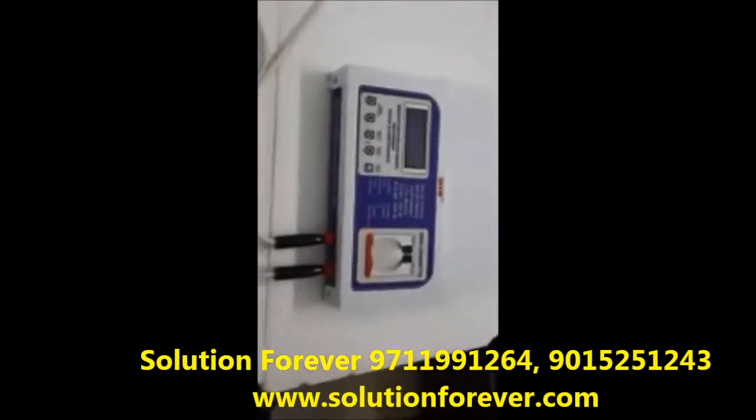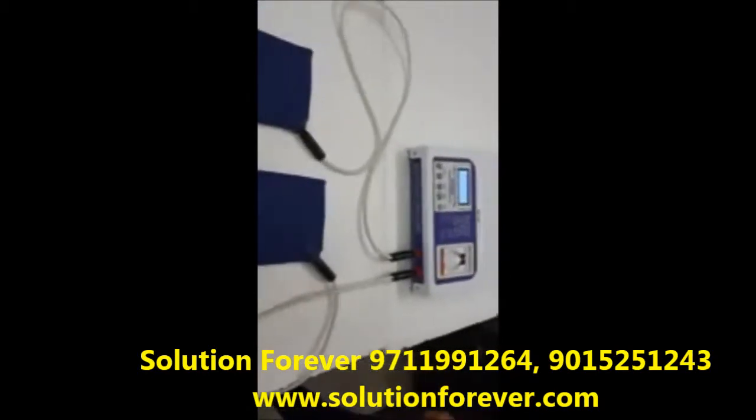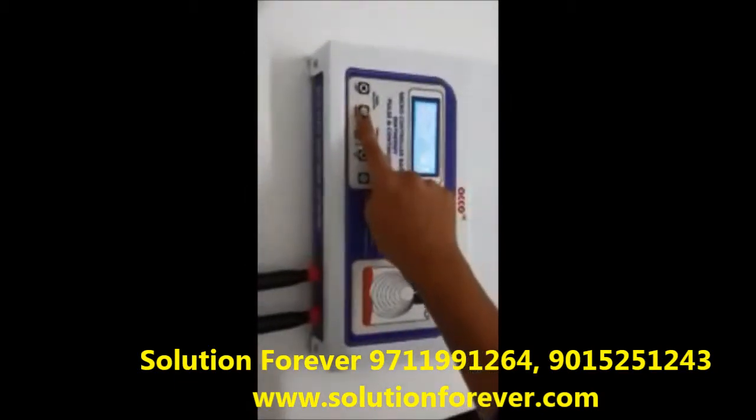Now we will show you the demo of Echo Solid State Shotwell by Thermy 250W. Switch on the machine. Select the manual mode. These are the selector switches to move the cursor.